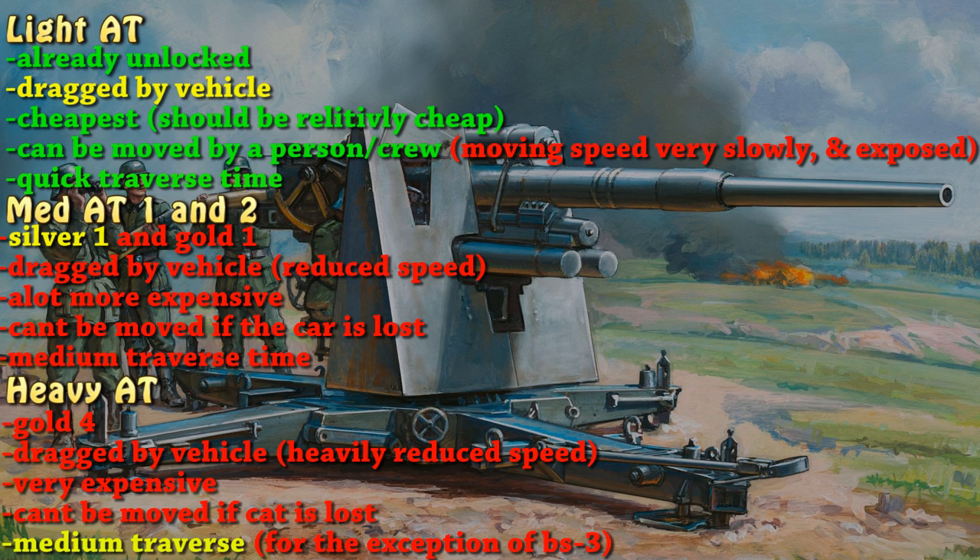You got a light, you got the medium ones that most players will be grinding through until they get to the heavy AT, which is gold four — that's the same as getting a heavy tank. They're both kind of balanced in that sense.